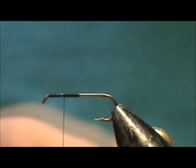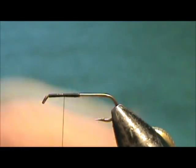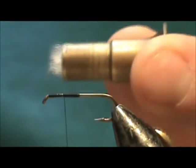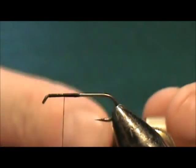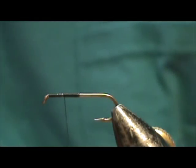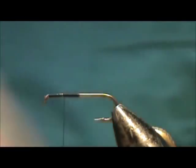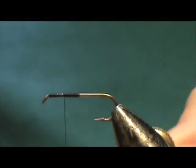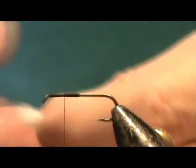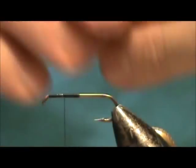I'm going to even those hairs out, and when I take it out of the hair stacker I'm going to hold it so the tips are to the right — that's the way I'm going to tie it on. I got quite a bunch there; I'm going to take the loose ones out. I got the long ones — there's a crimped one — and I want this to be almost the length of that 2x shank.